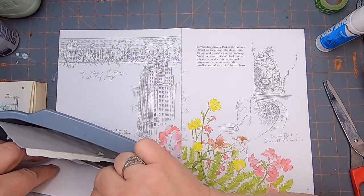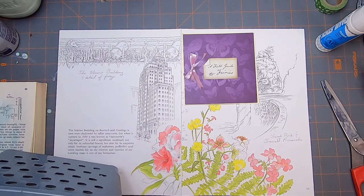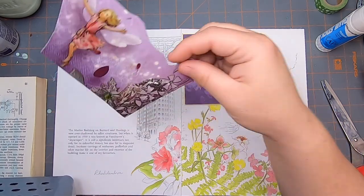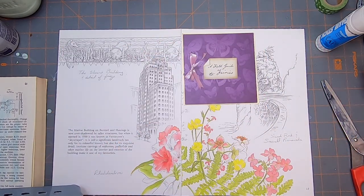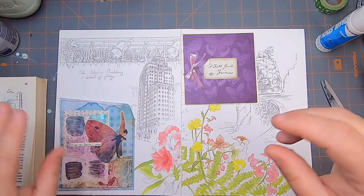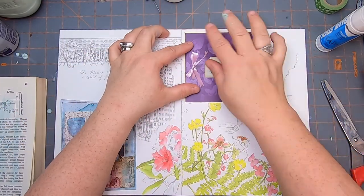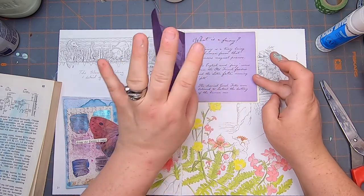That's too skinny. That might be cute there — it's a pocket and it's also a little booklet. Then I need something wide that would be a good bottom pocket. So this one I'm going to glue here and here — that will be a nice little tuck spot, and it's cute because it's also a booklet.